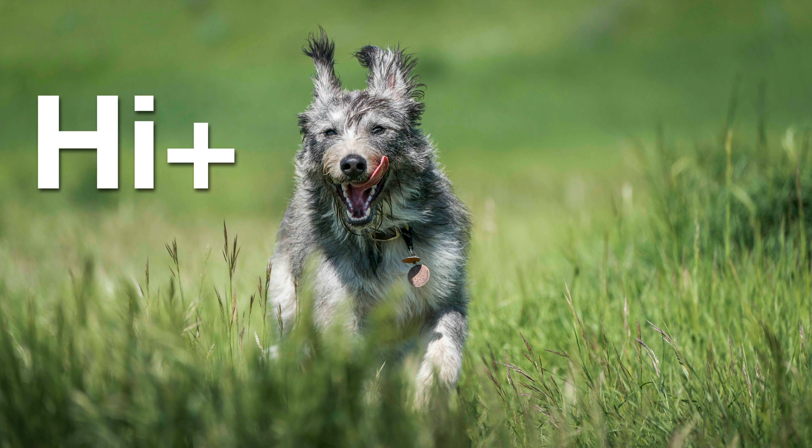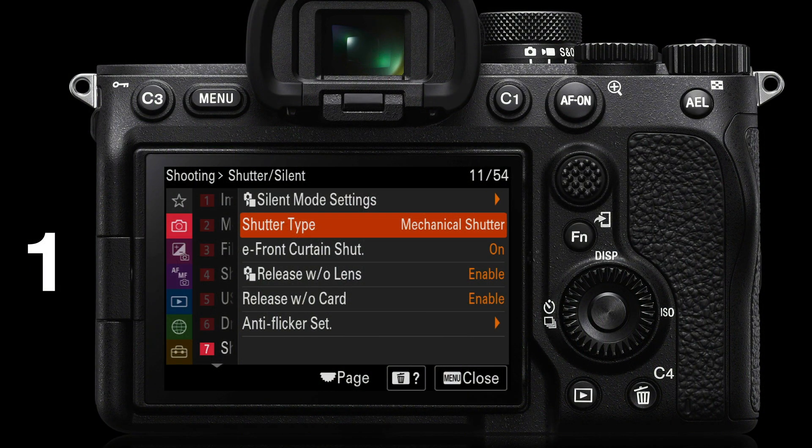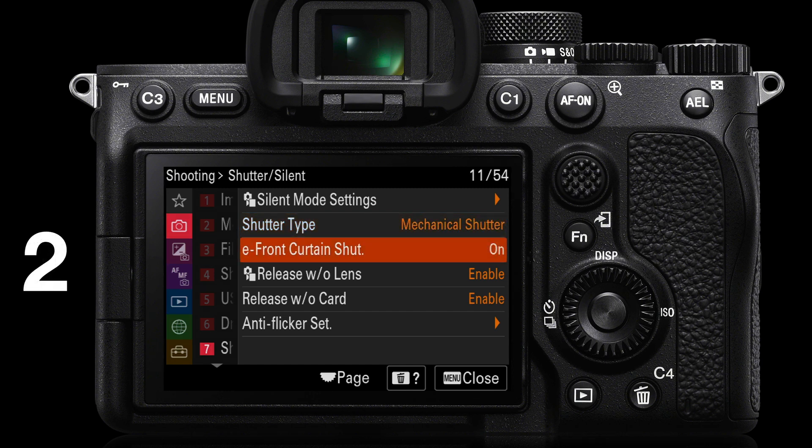So if the action is coming towards the camera, elect to use the high plus drive mode. To get the maximum frames per second, there are a couple of additional settings to check. We're going to be using the mechanical shutter on the Alpha 7 IV. We can use the electronic shutter on cameras featuring stacked sensors — the Alpha 9 and Alpha 1. But on a camera using a regular backlit illuminated sensor, use the mechanical shutter so we do not get shutter distortion. We'll also want the E front curtain shutter to be on. For sports action and maximum frames per second, you want that E front curtain shutter enabled.